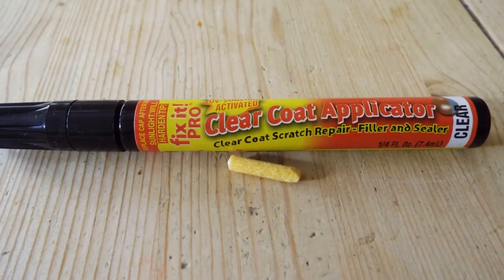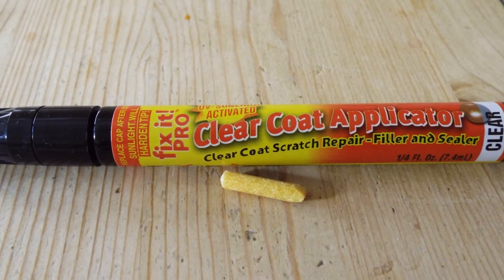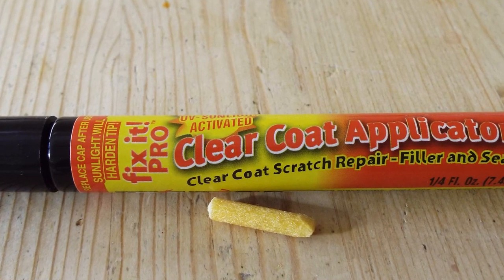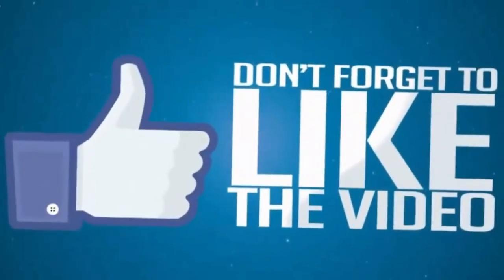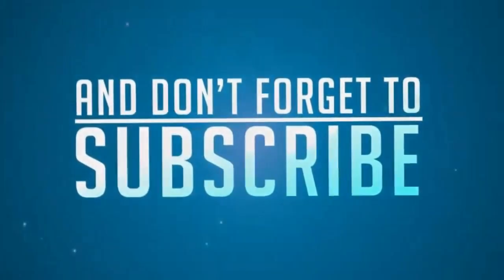This gets the Fred in the Shed thumbs up. As the pen works so well, I'll leave a link in the description — maybe try it on your own car for 99p, you can't lose. That's it for another video, I hope you enjoyed it. Please give it a thumbs up if you did, subscribers always welcome. Cheers, thanks for watching, catch you on the next one.